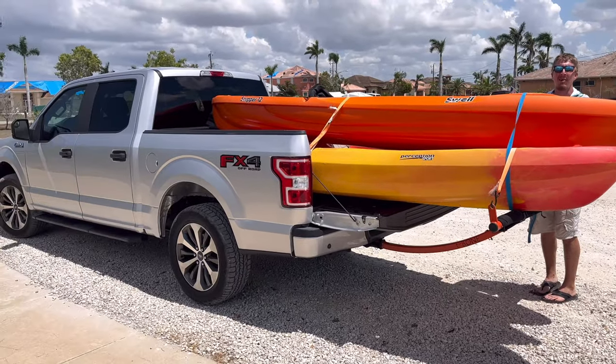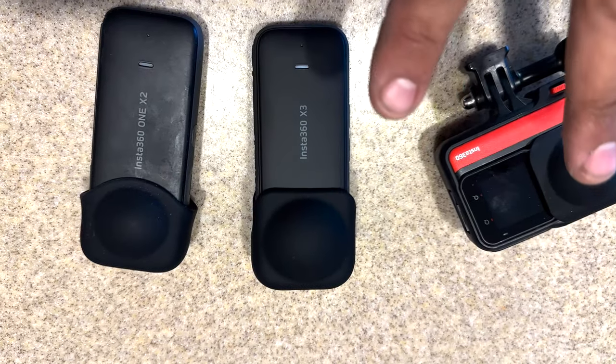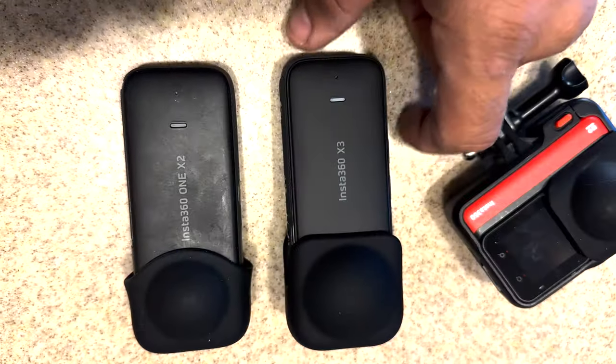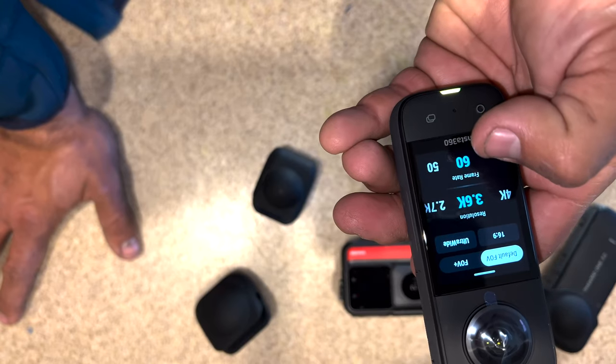There you have it — now you know my secret. This is how I primarily film. These cameras have taken over my entire way of filming everything. I've got a lot of cameras, but these are the ones I use the most. Stay tuned for more footage. If you want this camera, check it out in the description and comment section below — click that promo code and you get a free gift with your purchase. Thank you guys, take care.